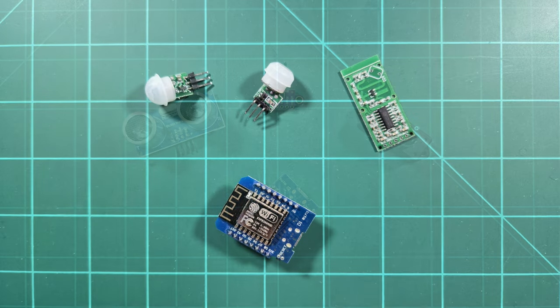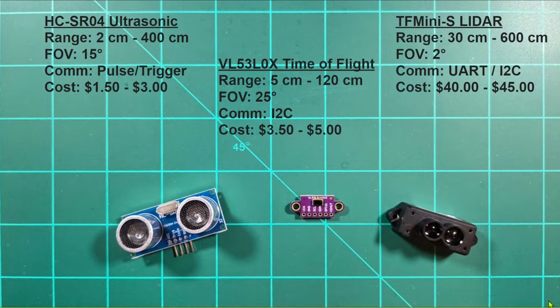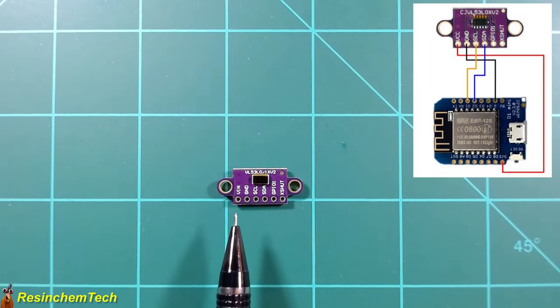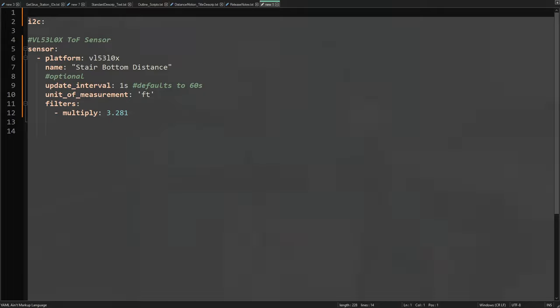Today I'll take a look at and compare a few common motion and distance sensors. For each, I'll talk about the published specs, pinouts, and wiring diagrams, and show how each can be implemented using ESPHome.